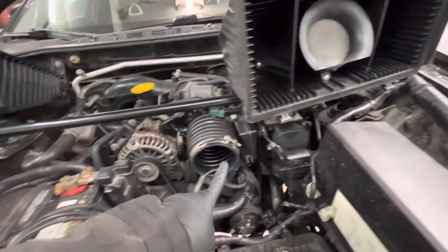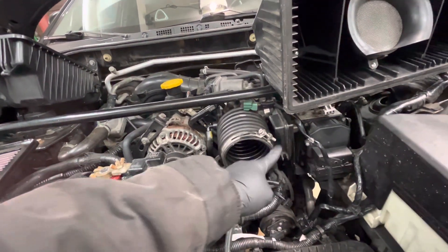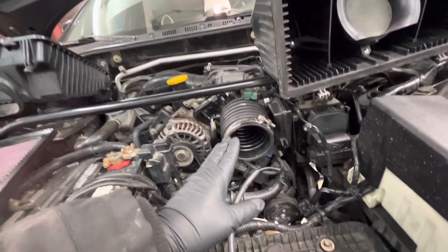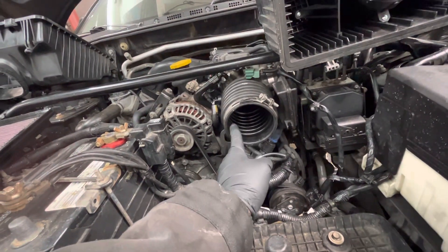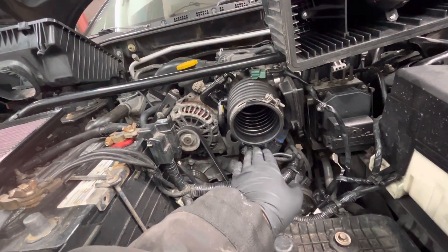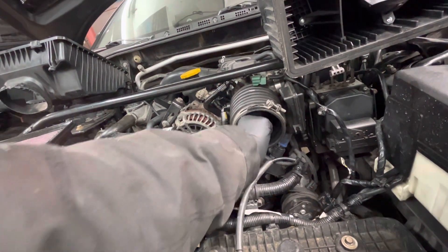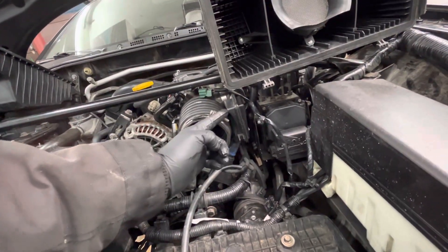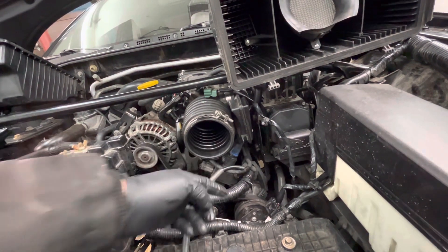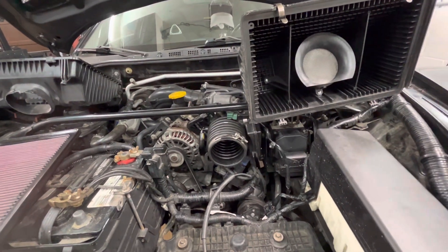We'll start with this section here. This is the resonator that I mentioned in my previous video, which is very important to the speed of the air as it goes into the engine — especially when you hit the throttle, open and close the throttle. That pressure kind of backfires from going in, so it goes into here and bounces around here. You open the throttle again and it goes back in. For a rotary, especially the Renesis engine, airspeed is very important.